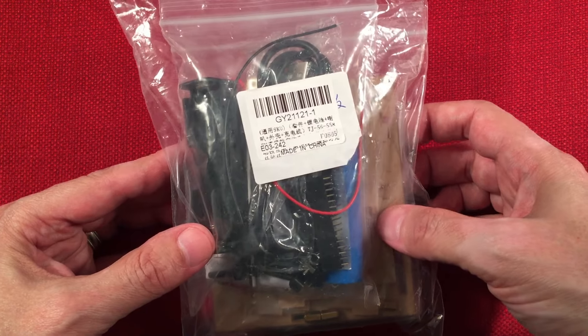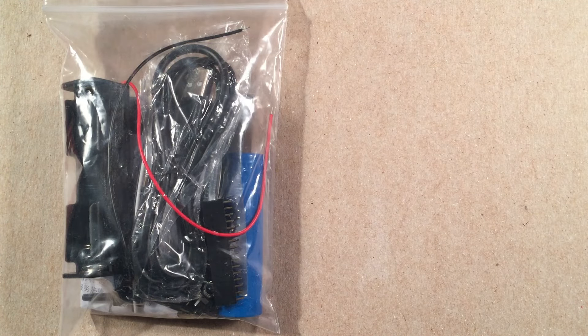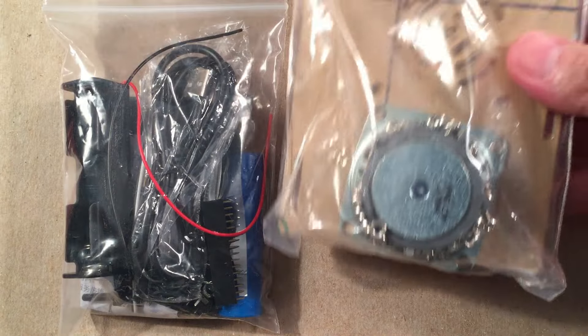So for $19.99 what do you get in the bag? I'm going to pull out the little board here, bring this tripod on down, get it close so we can see what's going on with these parts. In our first bag it looks like a lot of components. The second bag is the enclosure and the speaker with all the screws stuck to the magnet.